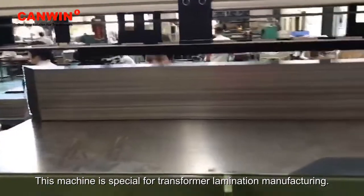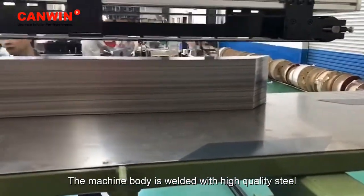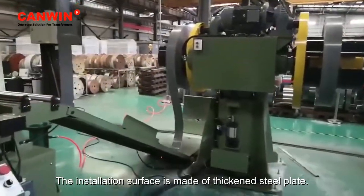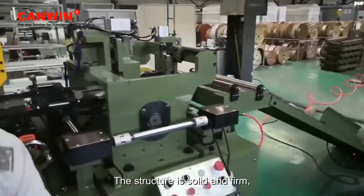This machine is special for transformer lamination manufacturing. The machine body is welded with high quality steel and with casting punching and shear components. The installation surface is made of thickened steel plate; the structure is solid and firm.